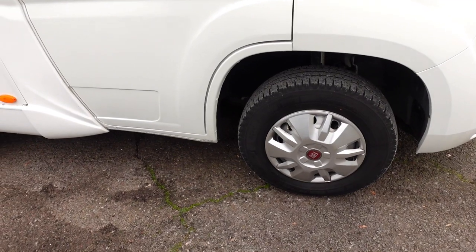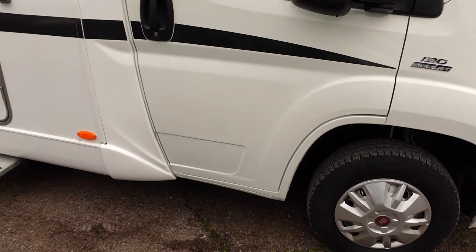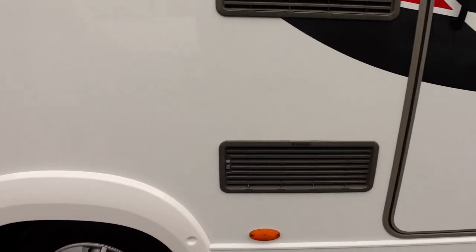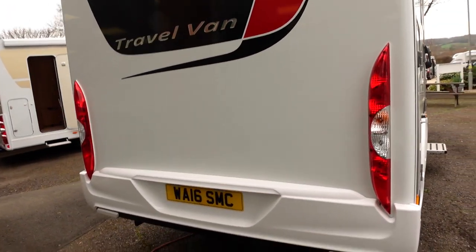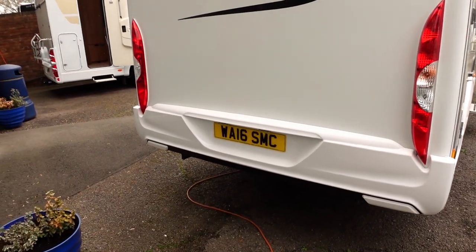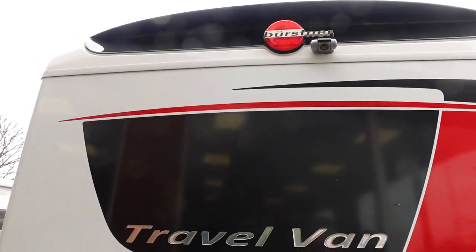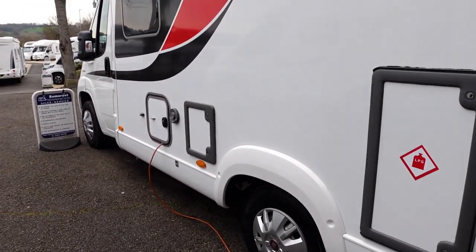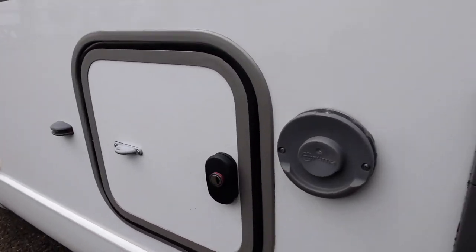It has steel wheels with little trims on. It's looking nice and clean. Let's come on a little walk around the outside of this thing. It's looking tidy — the Travel Van looks nice from the back, all the logos and stuff on there.